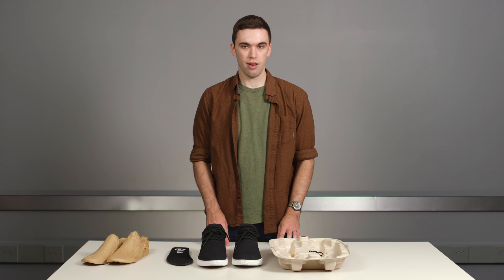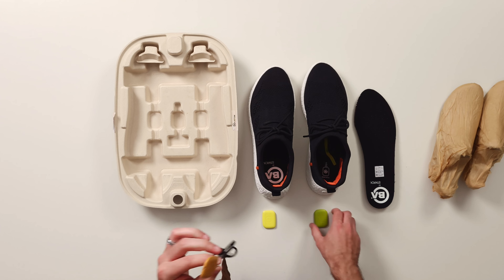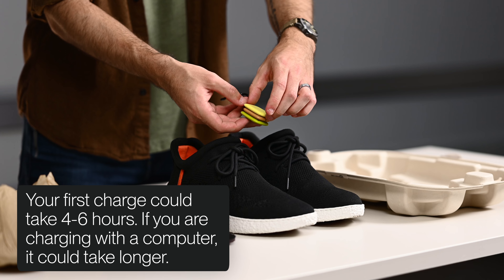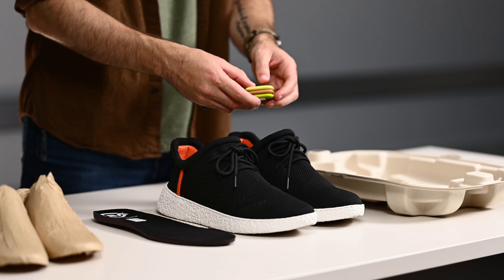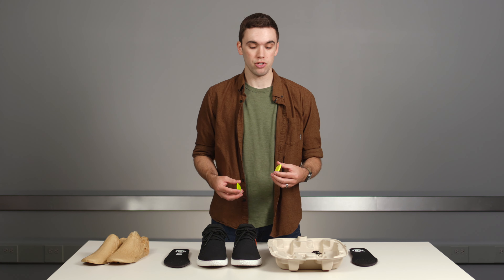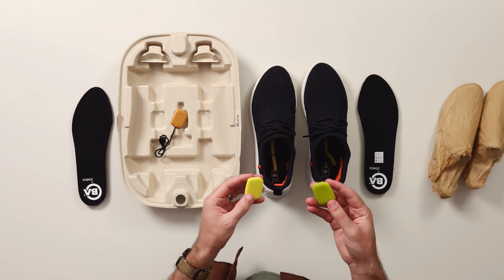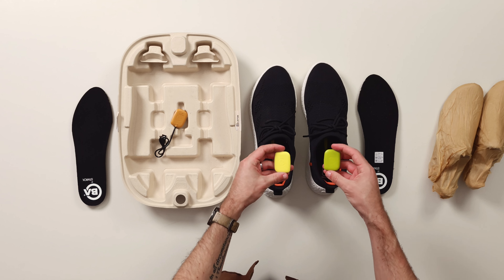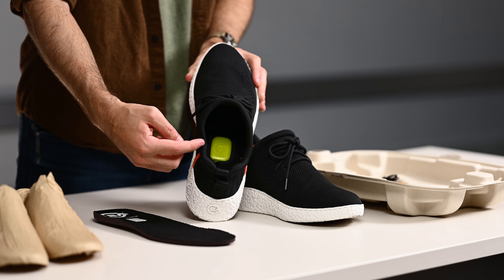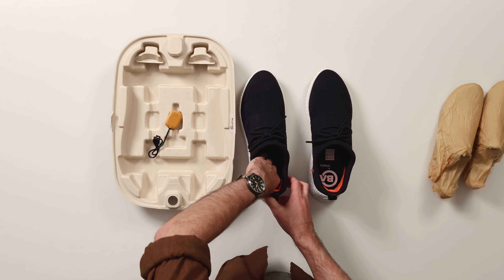Before you put the modules in, they won't be completely charged out of the box. Take your USB-C charging cable and attach the modules to it — it's very simple, just a magnet. They'll pop right into place, and it doesn't matter which side of the charger the module goes on. Once your modules are charged up, place them underneath the inserts in your shoes. Keep in mind the orientation: standing behind the shoes, you want the Ballastin logo to be facing upright. Once the modules are placed, put the inserts back in, and you're ready to go.